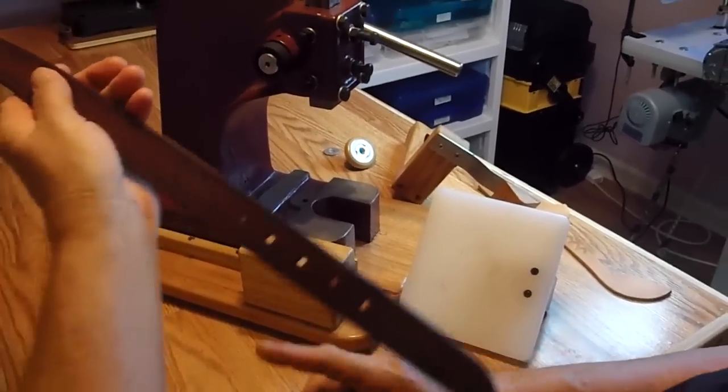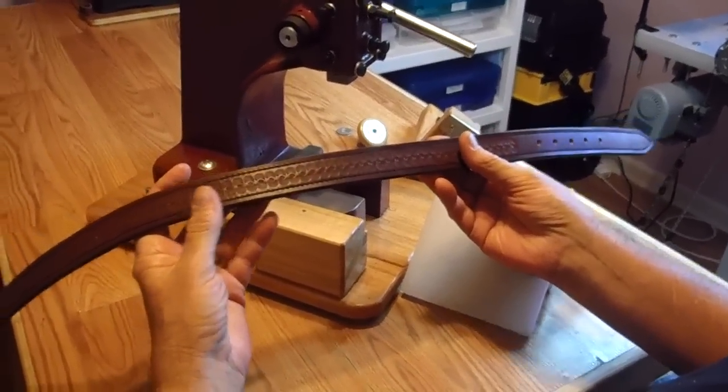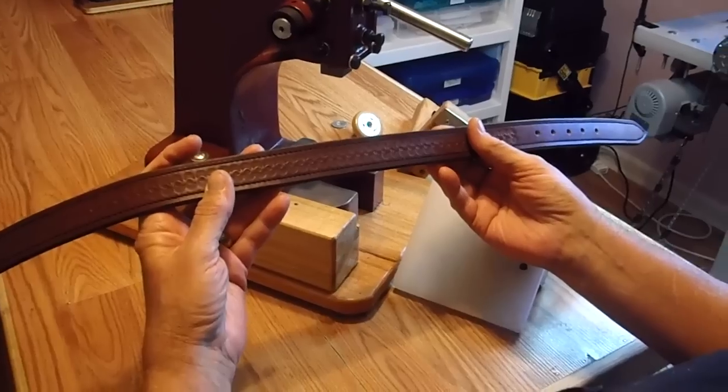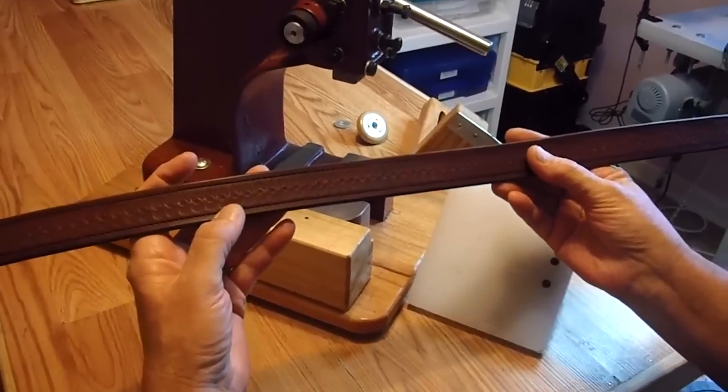Hi, good afternoon everybody. This is Don Sturkey of Don S. Leatherwork here in Bowling Green, Kentucky. I've had some requests to explain how I do some of the stamping, border stamping, on my custom belts.